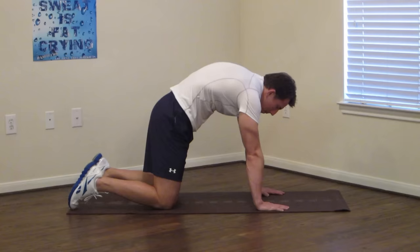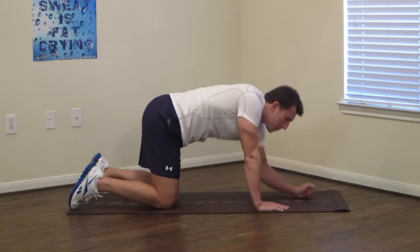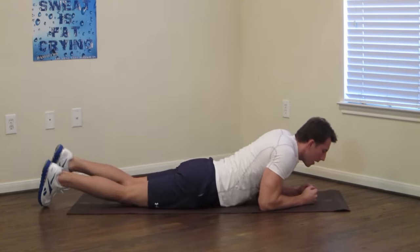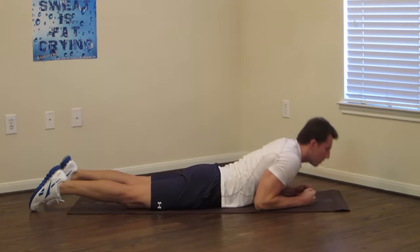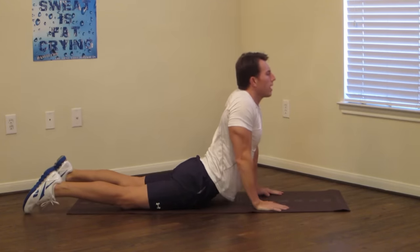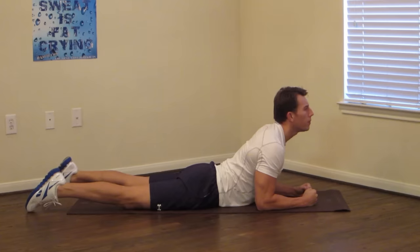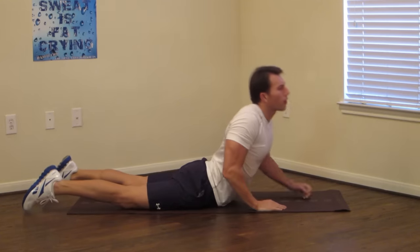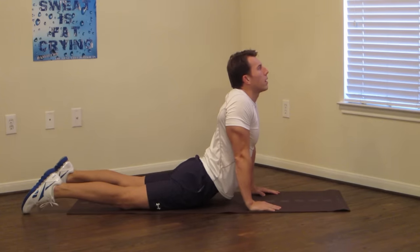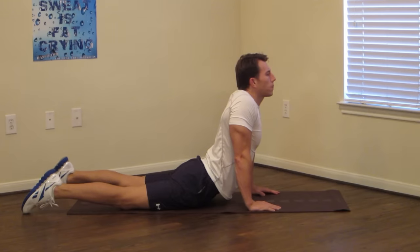Now we're going to go to a prone position. There are two versions: the easier version is to stretch on your forearms, and if you're feeling more flexible you can get up on your hands. I recommend you start with the forearm version, and if that feels okay then you can progress to hands. Keep your head up — ten more seconds. Good, breathe, nice big deep full breaths.